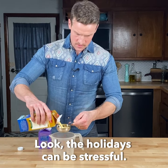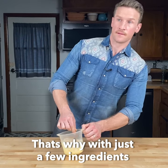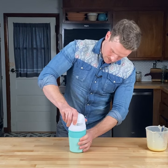Honey? Hello? Is anybody here? Look, the holidays can be stressful, and sometimes you just need a little treat. That's why with just a few ingredients and the Dash My Pint ice cream maker, I can make eggnog ice cream for myself in just a few minutes.